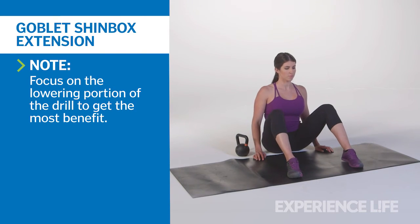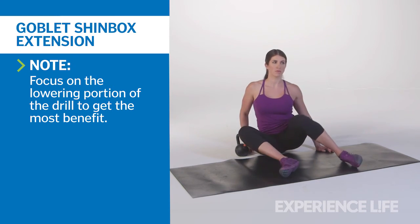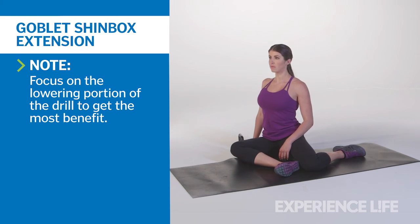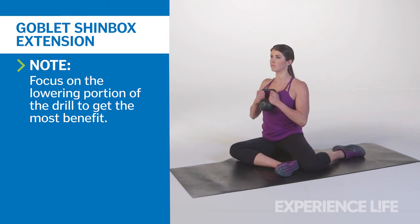Sit with your knees up to your chest, feet slightly wider than hip-width apart on the floor in front of you. Allow both knees to drop to one side to form a 90-degree angle with the shins. Attempt to sit tall in this posture before picking up a kettlebell. Keep your wrists straight as you hold it against your chest.